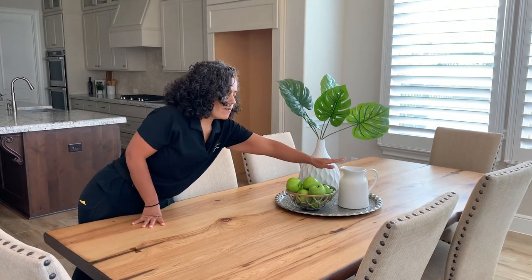So we have tall, medium, and short. Three is the magic number with staging.